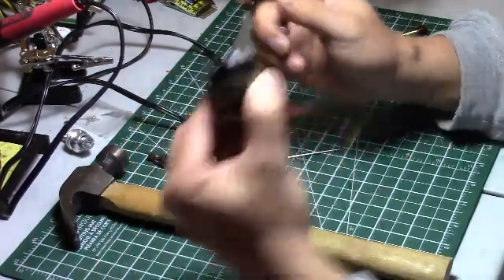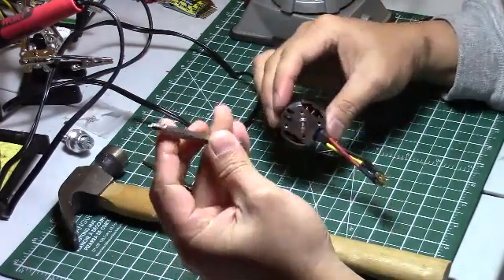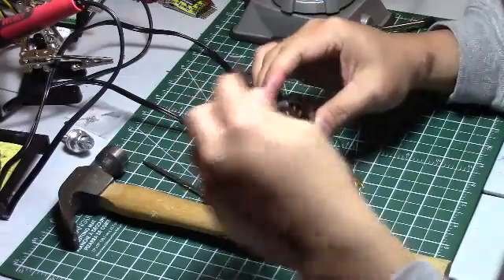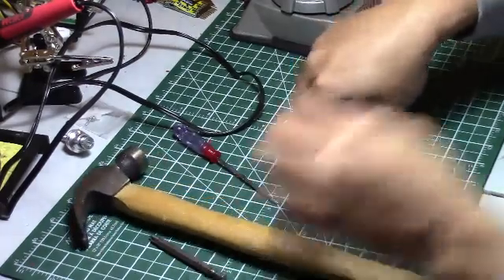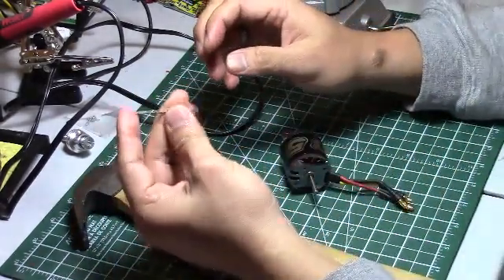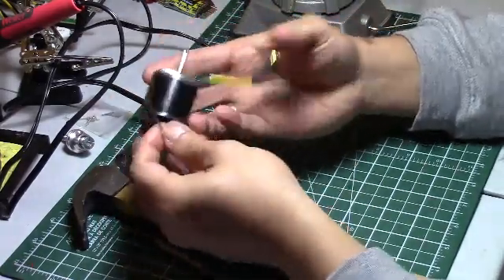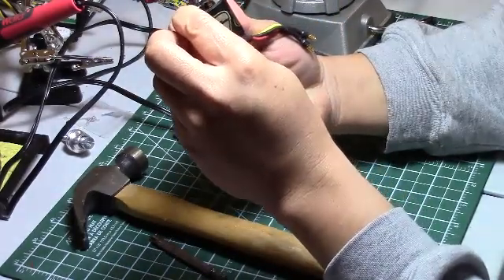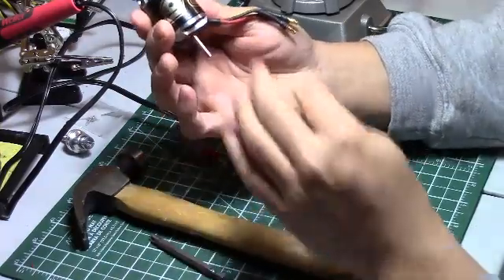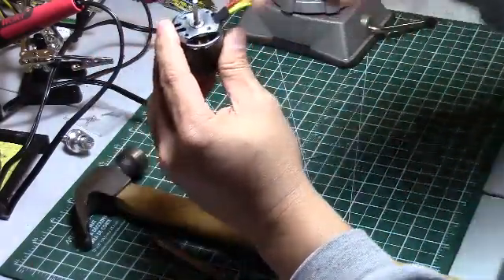Tools that you need: a vise, something to push the shaft down - I'll show that to you - something like this. I think this is a two millimeter hex or Allen wrench to loosen up the grub screw, because if you don't loosen that you will not be able to pull the thing out.